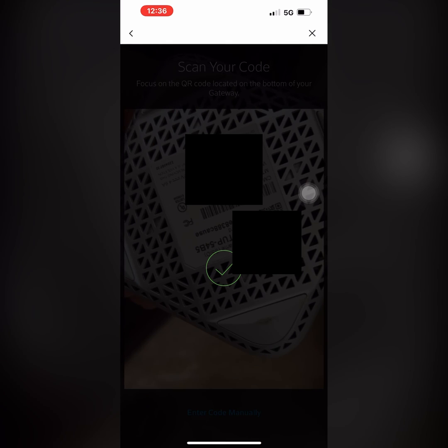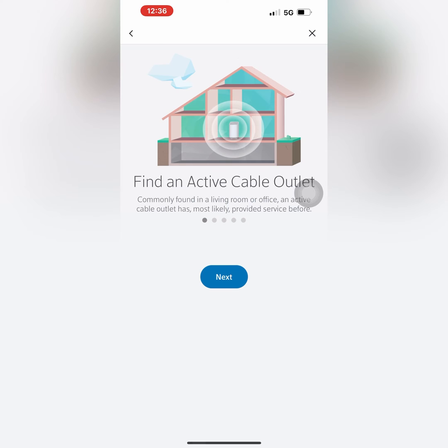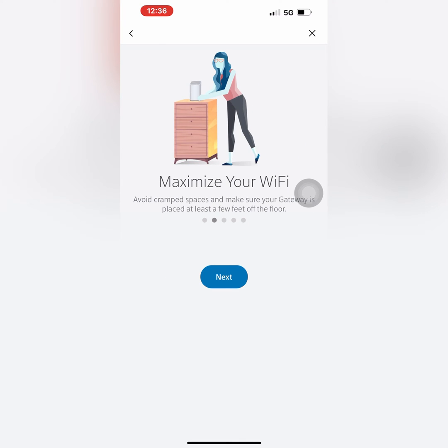Once you log in, you will be prompted to scan the QR code at the bottom of the xFi gateway modem using your camera. If it's successfully scanned, you will see a green check mark. You can also enter the QR code manually.